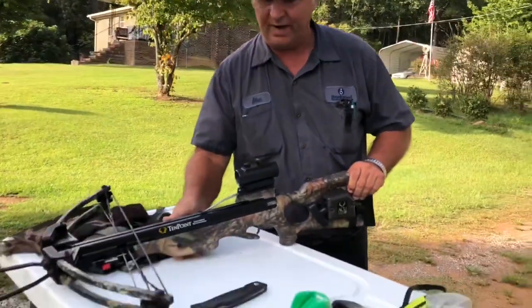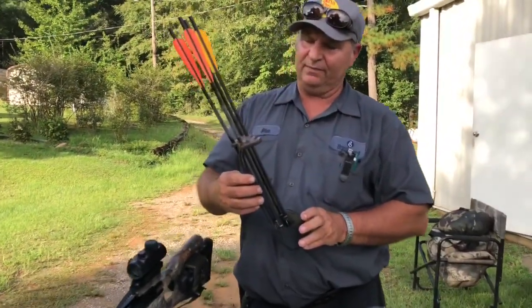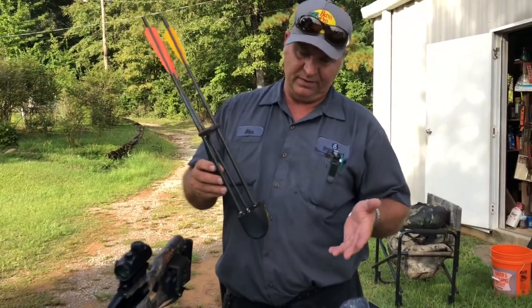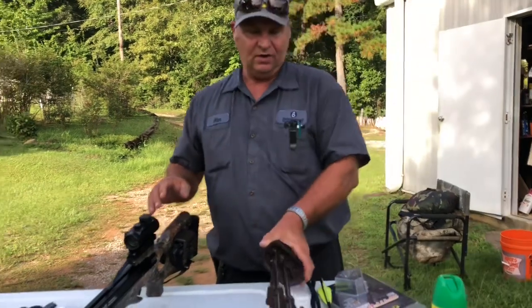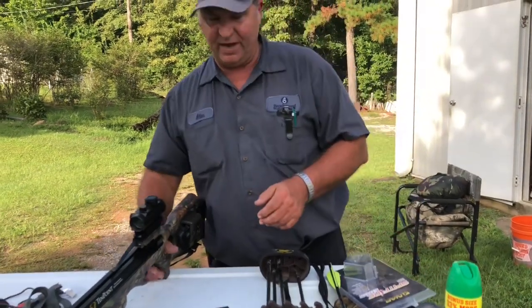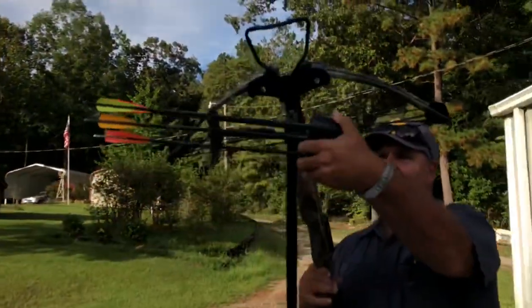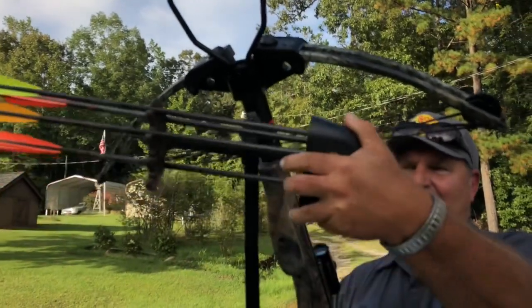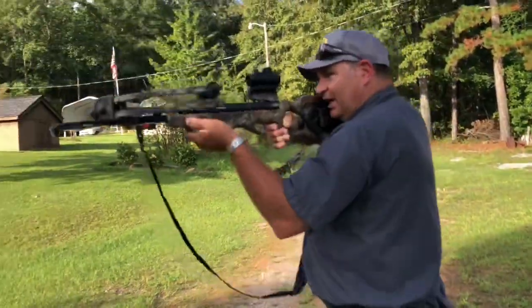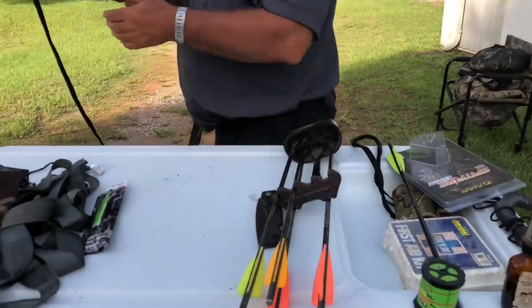Another thing I'd like to talk about is your quiver. This particular one is a six bolt quiver. They make them in three bolt and four bolt quivers — whatever you want to attach to your bow. Your local bow shop will assist you in rigging yours out. I've got mine rigged up with a clip on the bottom. When I'm hunting though, I like to take my quiver off and set it to the side for easy access to my bolts, so I don't have to worry about them rattling or flopping in the wind. You want to be very quiet.